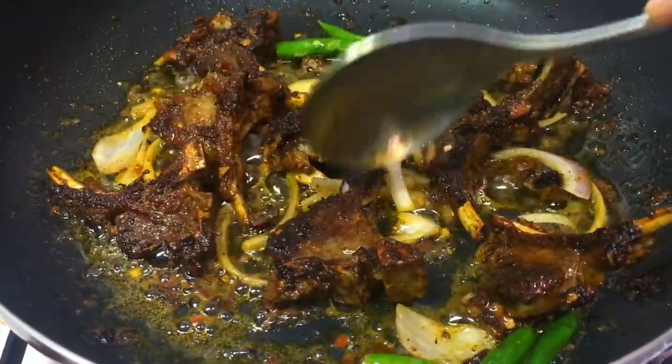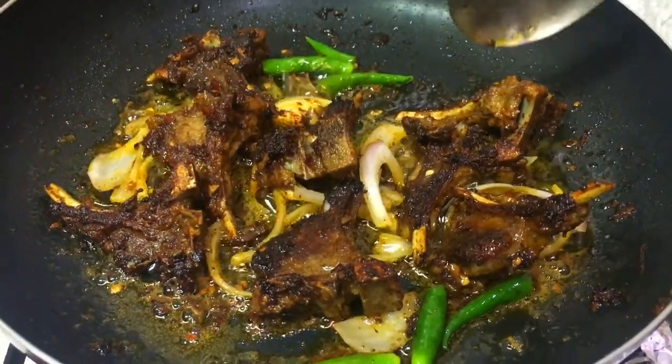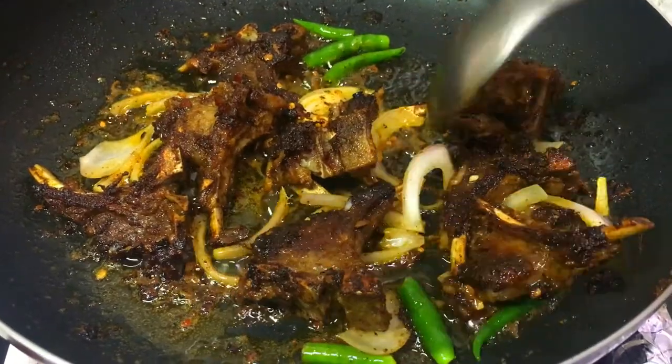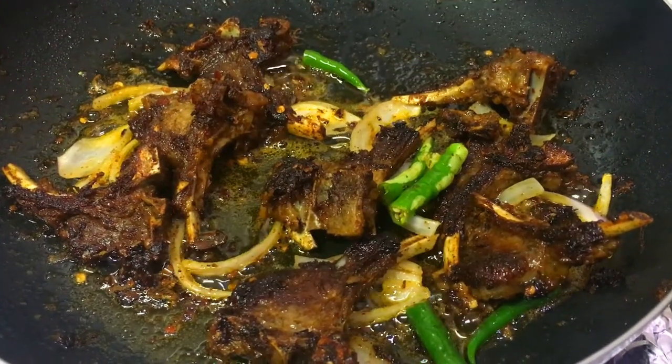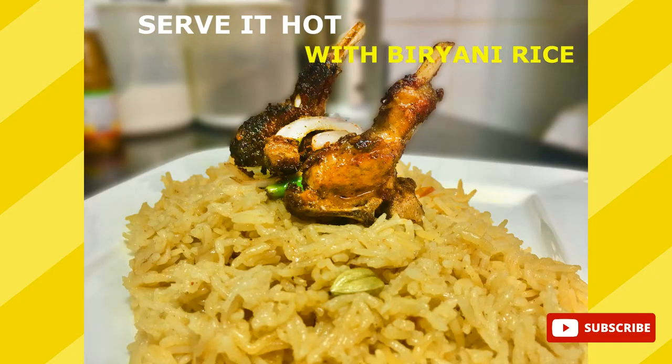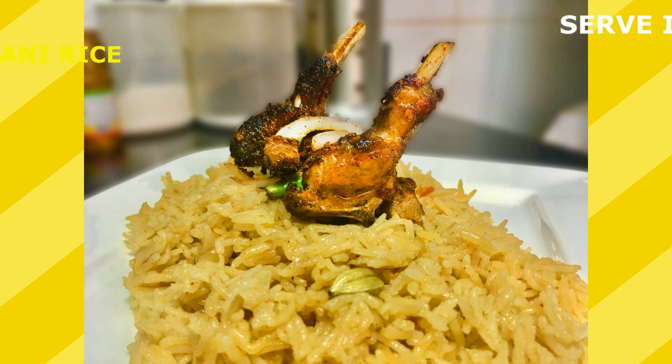Our fried lamb chop is done and I am going to serve it with biryani rice. So our lamb chop is ready and I am going to serve it with biryani rice. Okay friends, my recipe is ready. I hope you all like the recipe — if you do, please share it with your friends and family and please help me to grow.